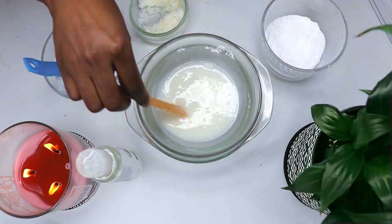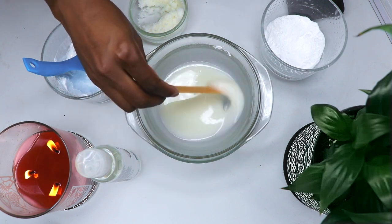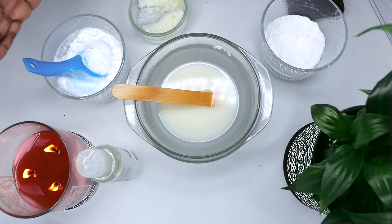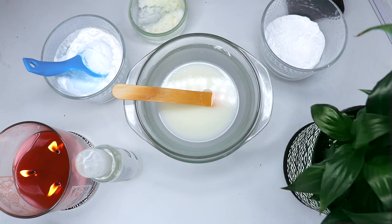Once you're done mixing, the texture should look nice and smooth, something like this. Next, pour the deodorant into a glass container for storage.